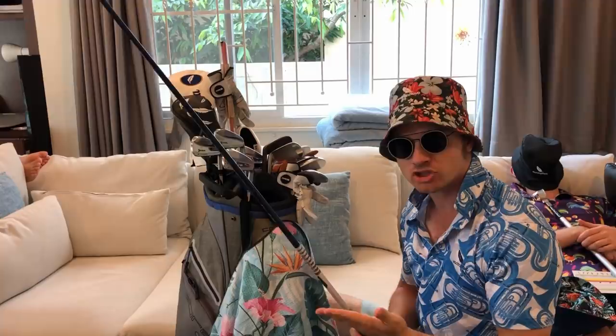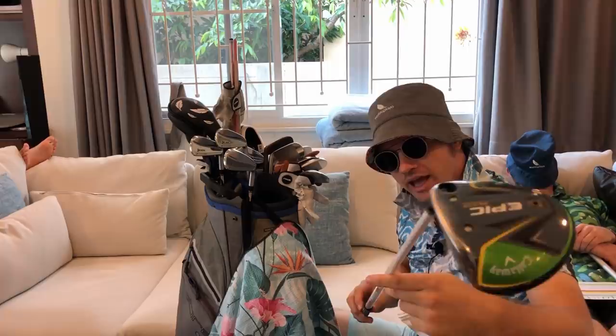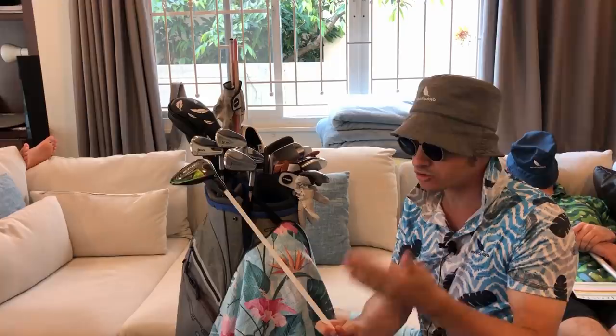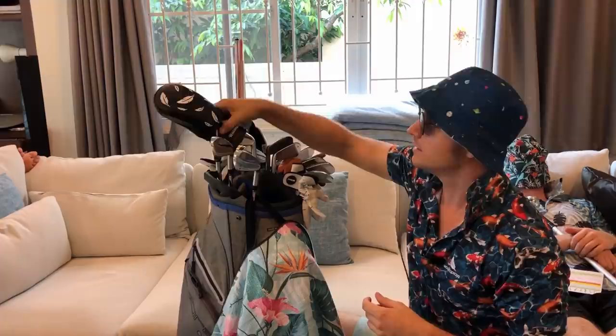The Ping G400 LST has a Tour AD VR6 X-flex shaft. It's a little bit softer — not sure why it's an X-flex — but it suits me perfectly, it's a lottery. Next, we have a three wood: a Callaway Epic Flash with a Fujikura Atmos 7 Tour X shaft. This is a pure missile maker. If my driver's on the blink, which it often is, I just bring this bad boy out.